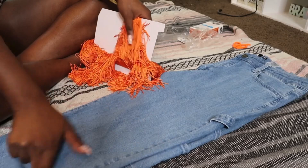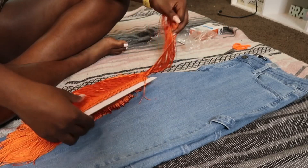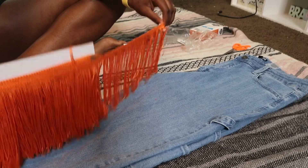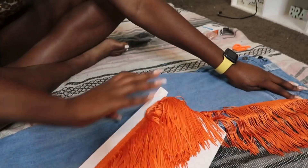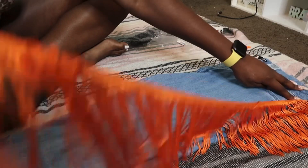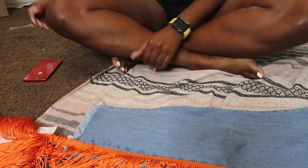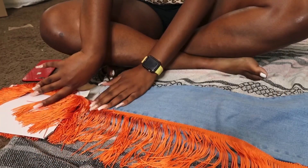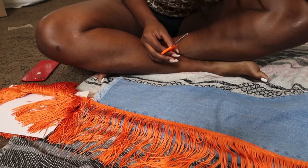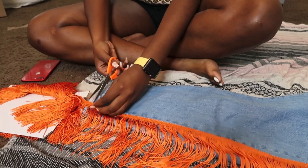The fabric is gonna go along that side of the jeans, so really all you do is measure however much fabric and where you want it to start. I want mine to start at the top from seam to seam, so I'm gonna unravel it all the way down until I get to the end — that's when you cut. I'm gonna cut right about here, so it may be a little bit more or a little bit less, but it doesn't really matter, you can trim it as you go.